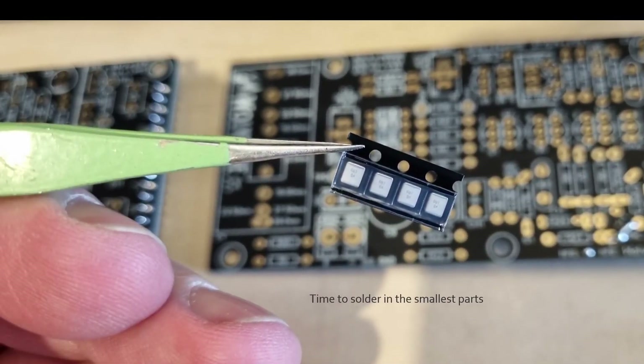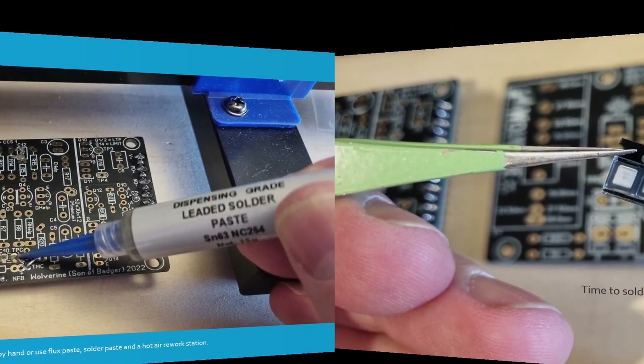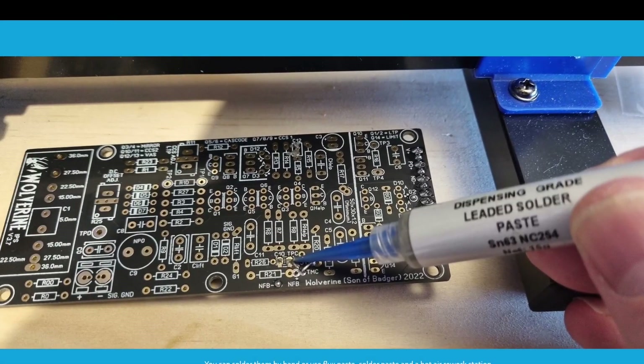The first parts I would solder to the board are the smallest parts, starting with the surface mount capacitors. You can solder them by hand, or use flux paste, solder paste, and a hot air rework station.